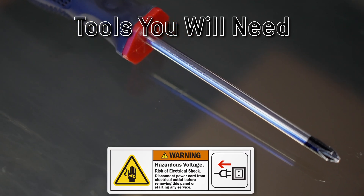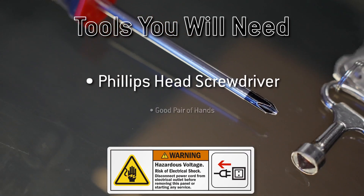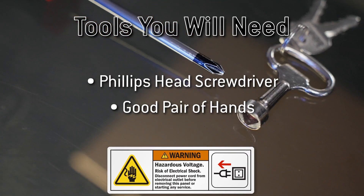To replace the emergency stop button, all you need is a Phillips head screwdriver and a good pair of hands. Once you have those ready, we'll get started with the first step.